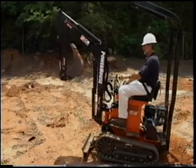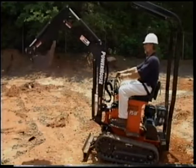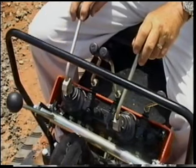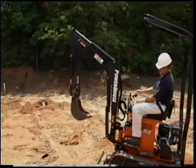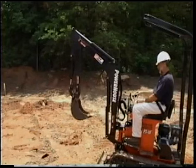The far right lever controls the backhoe's dipper arm and bucket. Pushing the lever forward extends the dipper arm out. Pulling the lever back curls the dipper back toward the operator. Pushing the lever to the left curls the bucket toward the operator, and pushing the lever to the right dumps the bucket's load.